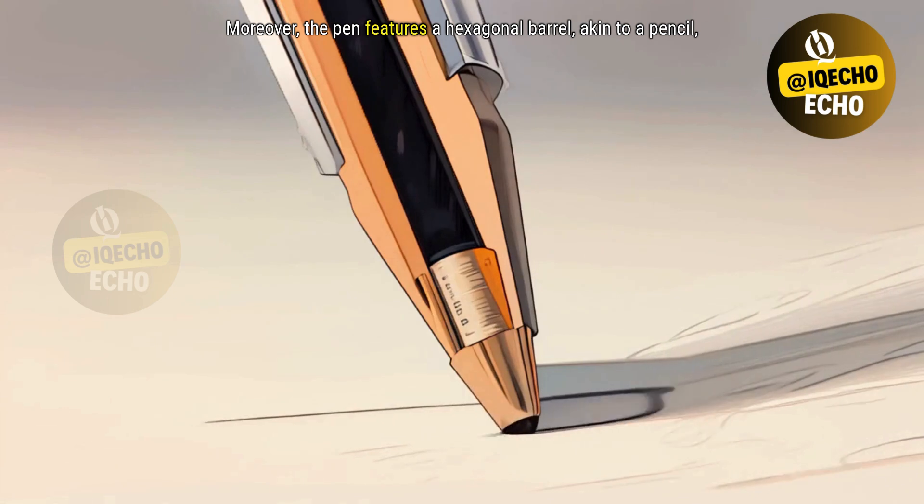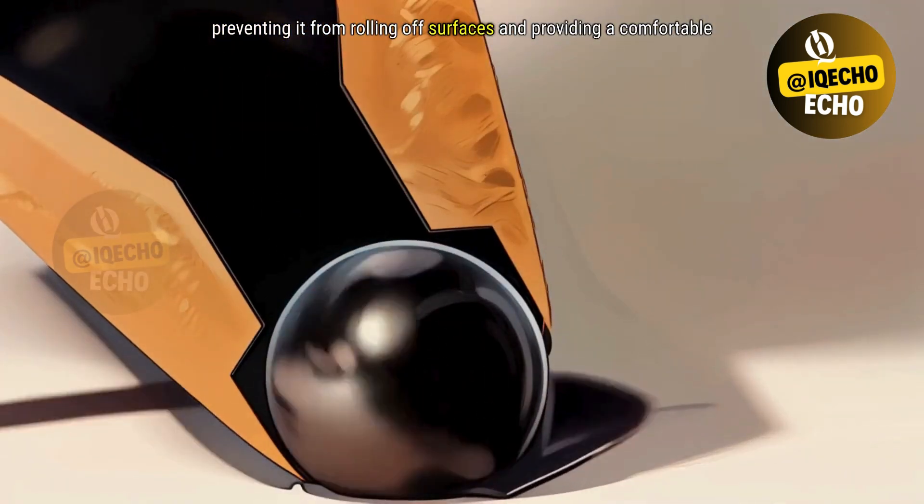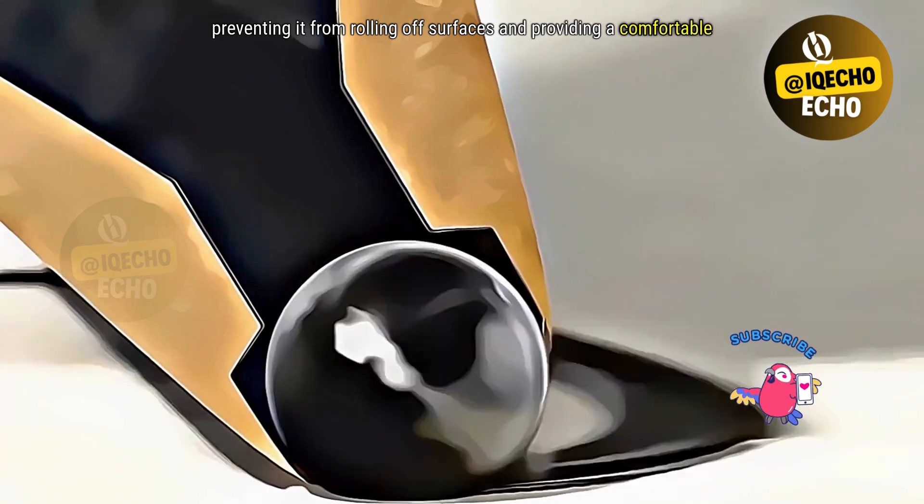Moreover, the pen features a hexagonal barrel akin to a pencil, preventing it from rolling off surfaces and providing a comfortable grip.